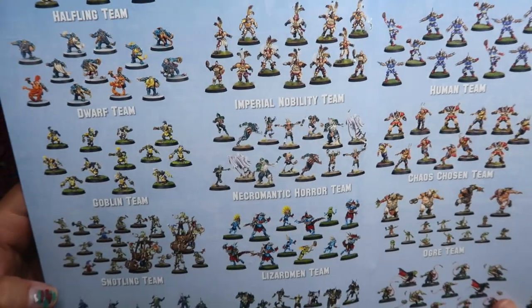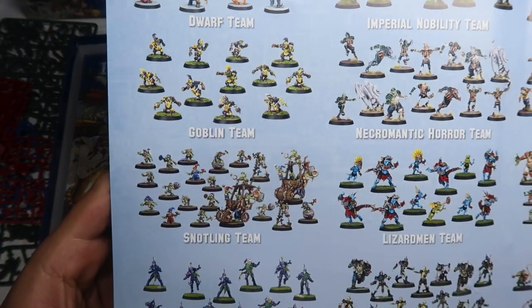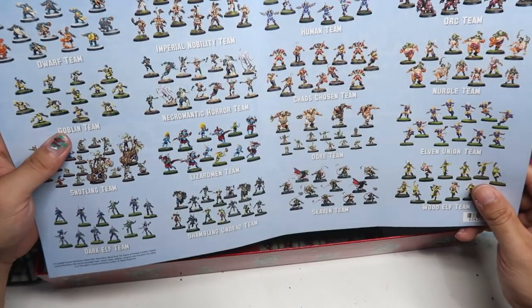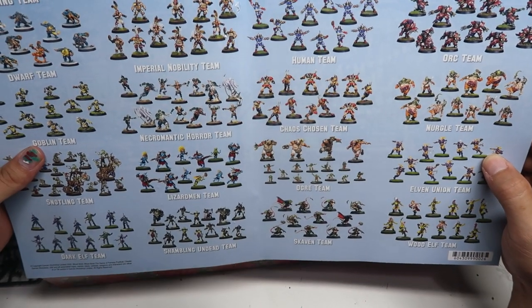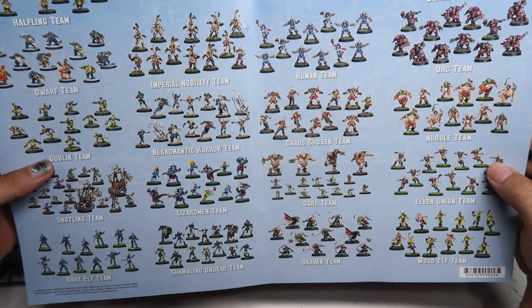I also like the snotling theme. Sorry, the snotling theme — you can have a look at the snotling theme, I think these miniatures are really awesome. And the Nurgle theme is pretty interesting too.